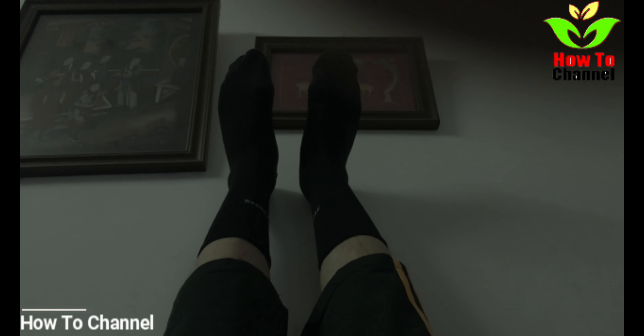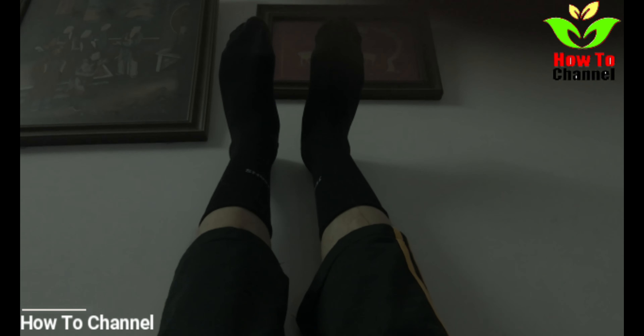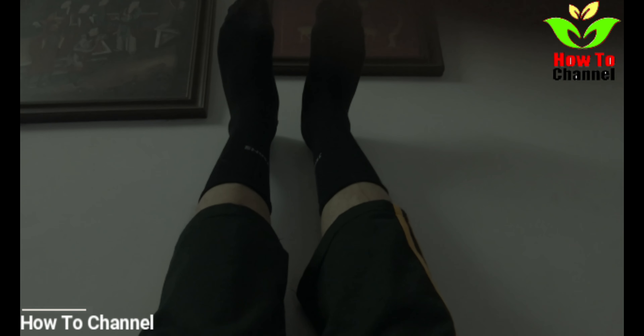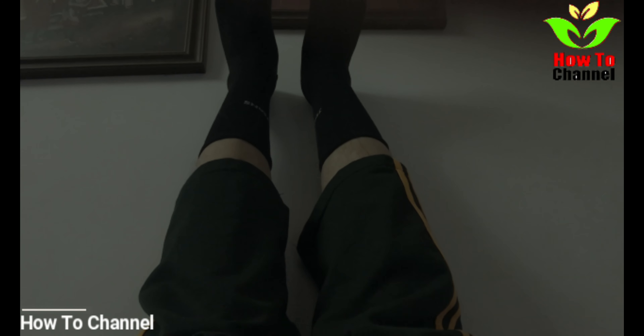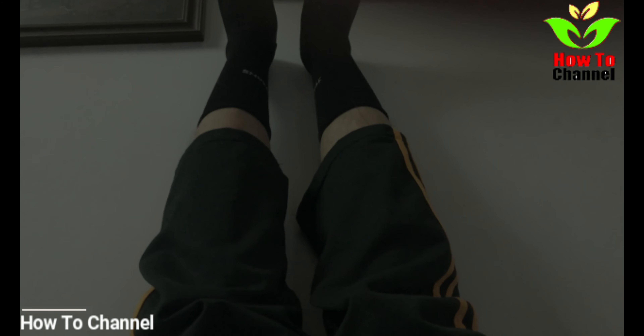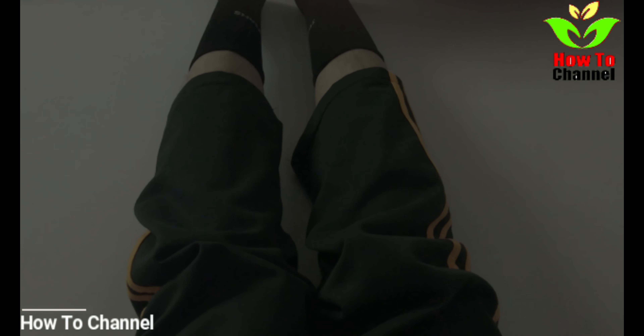The arms should be placed beside you for balance. The amount of stiffness in the hips determines how close to the wall your legs are. Ideally they will be touching the wall, but it might take a while for you to get there.